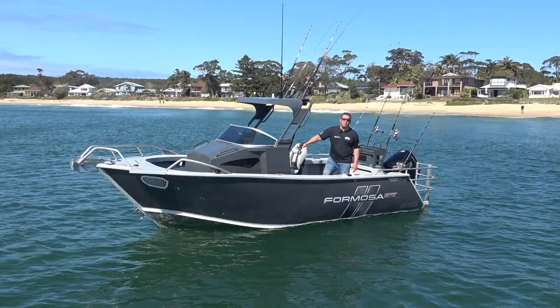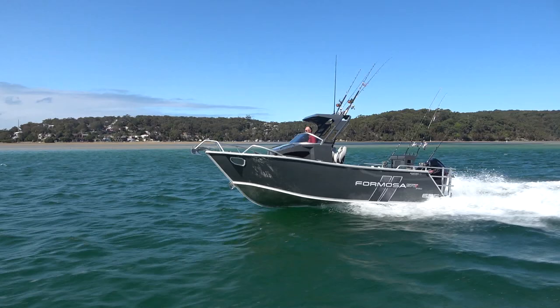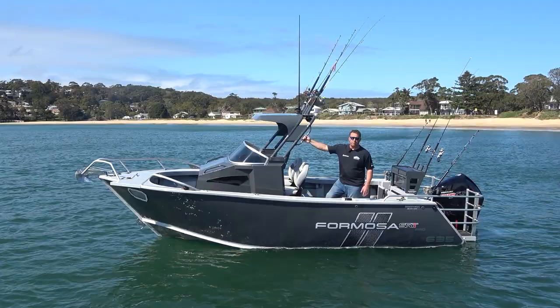Hi, I'm Derek from Good Times Marine and today I'm out in a 635 Pro from Formosa in the center cab setup. When I first heard about Formosas many years ago I had developed a bit of a stereotype that Formosa was known for its center cabs. They built these incredible center cabs and that sort of stuck with me, so I've been really looking forward to getting out and doing a test on one of these to showcase what they can do — and what they can do is a heck of a lot.